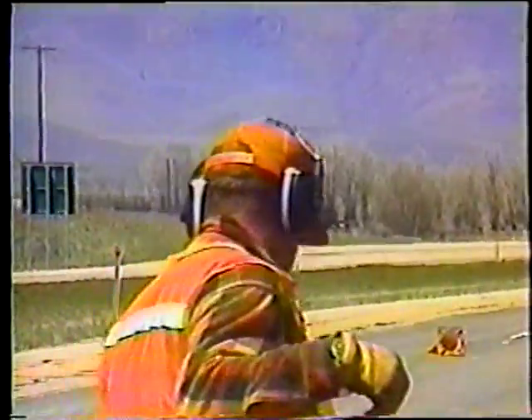Y esto nos trae al final del programa de sellado de grietas y fisuras. Trate de mantener presente los puntos que ha visto aquí y usted terminará realizando un trabajo productivo y principalmente seguro.